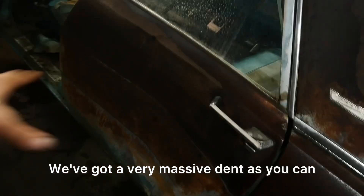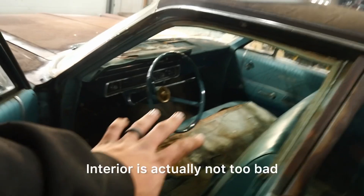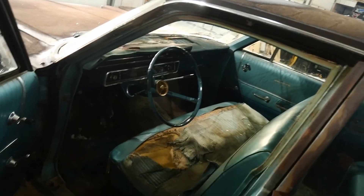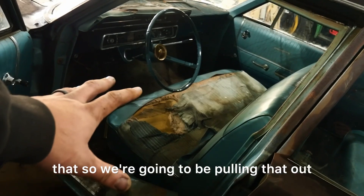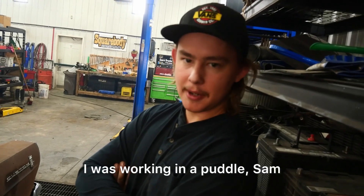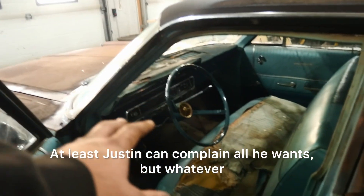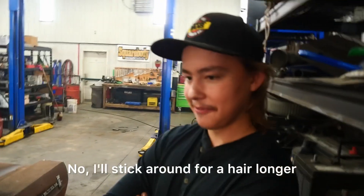We've got a very massive dent, as you can see right in here in the door. So we're going to try and work on pulling that out. Interior is actually not too bad. Obviously, the seat's really bad. Justin just unbolted that, so we're going to be pulling that out. Justin can complain all he wants — he was working in a puddle — but whatever. You're welcome to leave the company if you want. I'll stick around for a hair longer.